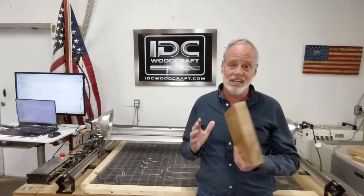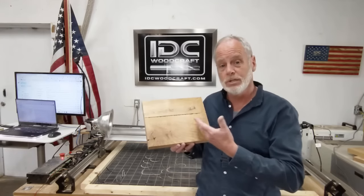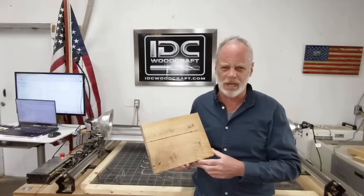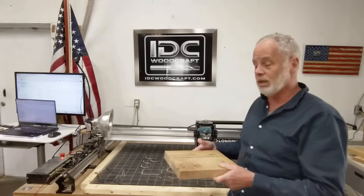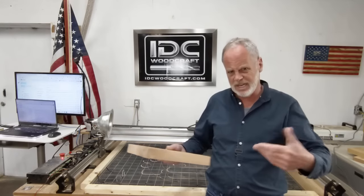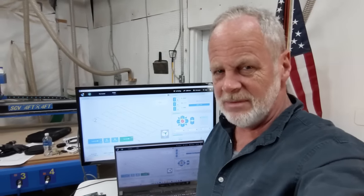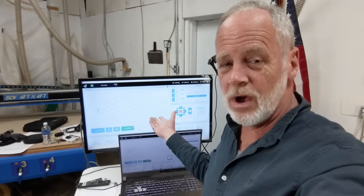In this video I'm going to teach you exactly how to set your project piece up in your design software to surface it, because there are things you have to take into account with surfacing bits that you don't with other router bits. We're going to get to the design software and then bring this project piece over to the LongMill CNC router. We'll work in the G-Sender software and I'll show you a couple of extra tricks in the design software as well.